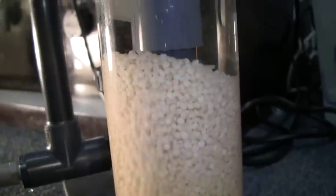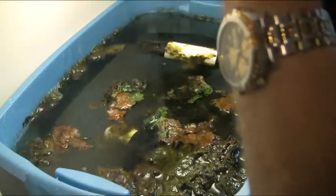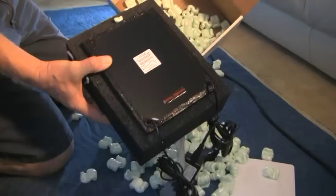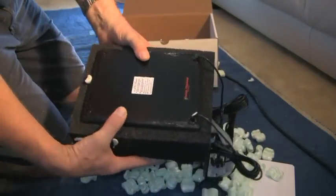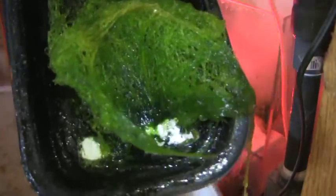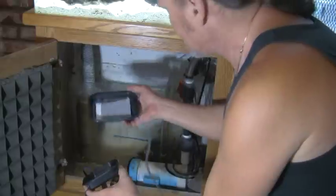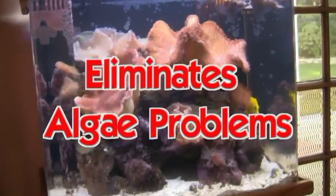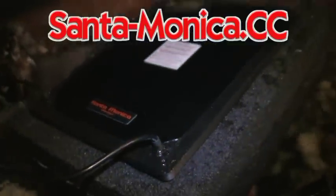Are you still tumbling bio pellets? Tired of constantly replacing your GFO? Or trying to grow algae in your refugium and you still have algae problems? Get real — real filtration, that is. Algae scrubbers from Santa Monica Filtration will turn this into this by growing this weekly. Two styles of scrubbers: the HOG and the SURF. Both are extremely easily installed and noticeably effective. You want results — algae scrubbers are the answer. Visit santa-monica.cc.